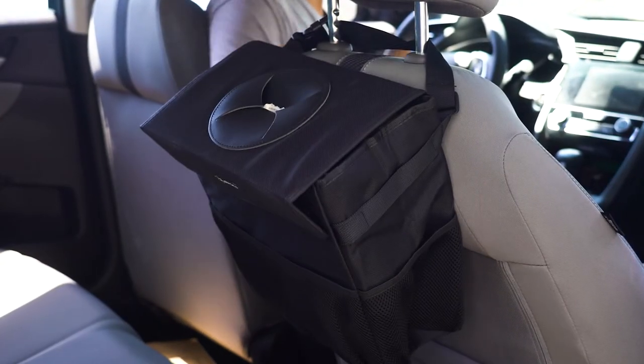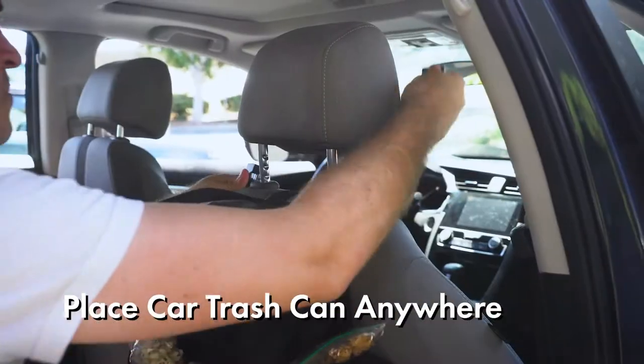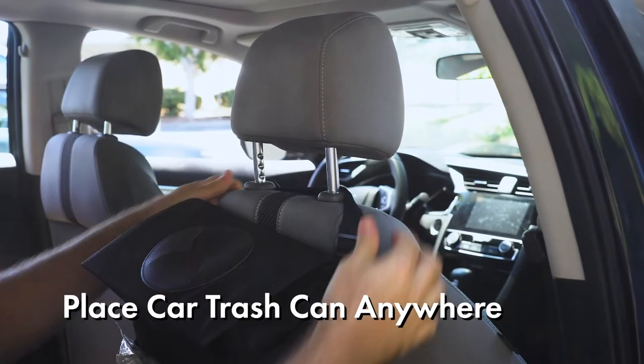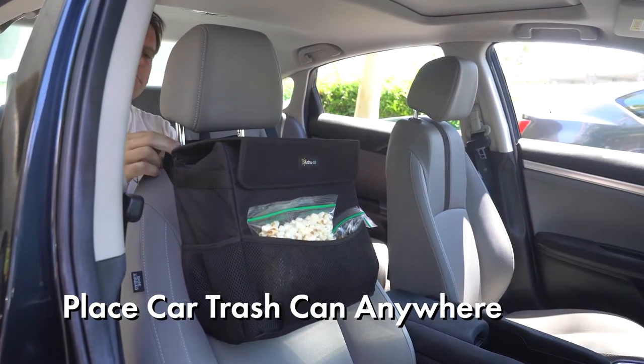Keep your car clean and tidy with the Astro AI 3.2-gallon Car Trash Can. Hang the car trash can behind a headrest, center console, or other easy-to-reach areas in the car for maximal convenience.